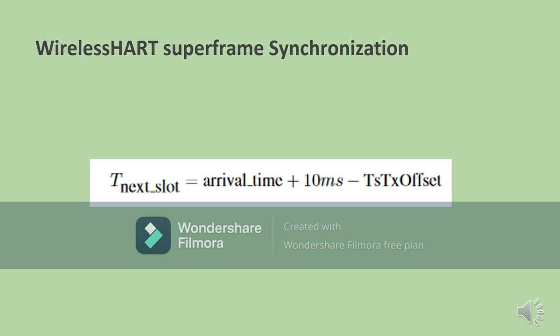The formula shown here determines when the node starts its command and when the message it is told to start arrives. This prevents nodes from making errors and allows them to work in synchronization without causing connectivity issues or any errors within the WirelessHART superframe.